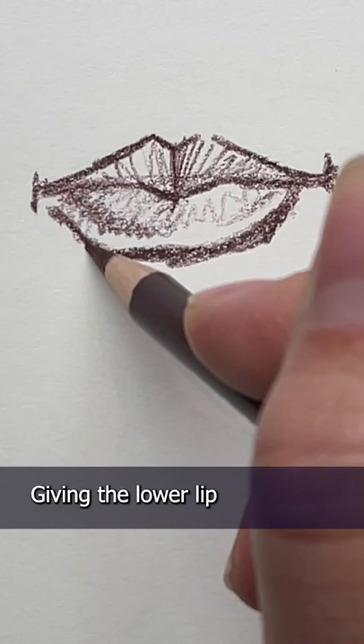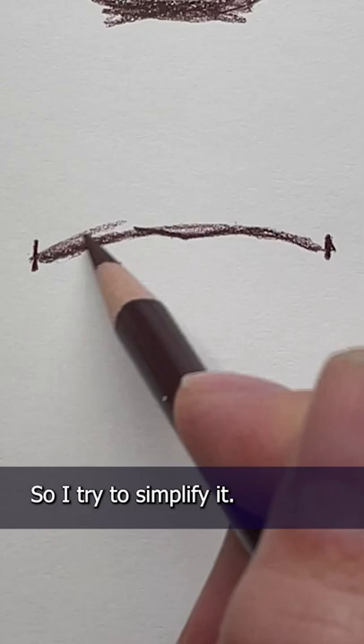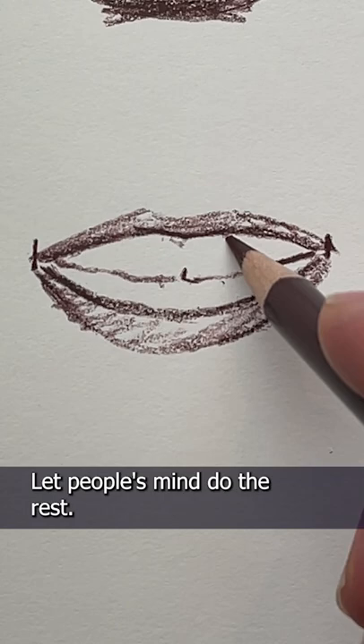Now when it comes to teeth, I try not to draw the gums and every tooth in full detail. I know it's what you see in real life, but it can be very distracting. So I try to simplify it — just give a hint of teeth, a subtle little bit of shading for the gums, and let people's minds do the rest.